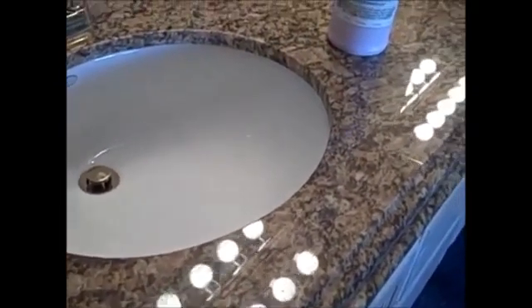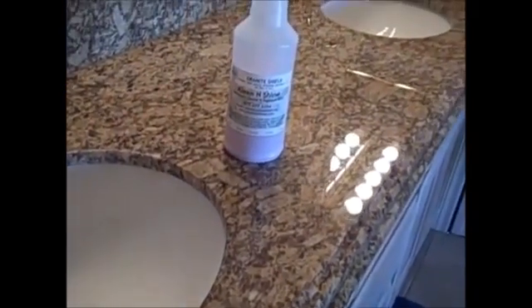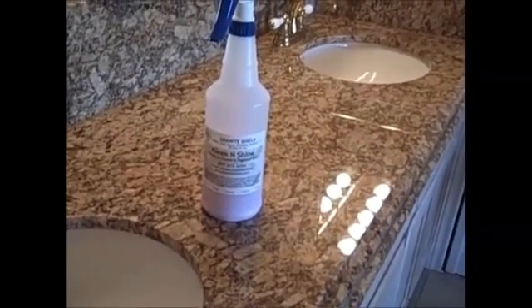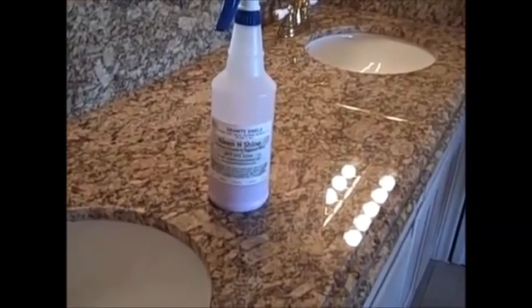My granite was sealed by Granite Shield in August of 2005. It's never been sealed again — it's as shiny as the day it was sealed. All I've ever used is an ammonia-based glass cleaner and occasionally Clean and Shine. And I never wipe up spills immediately.